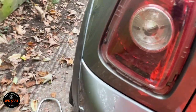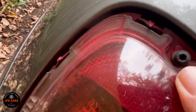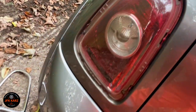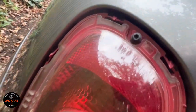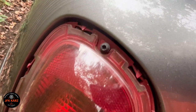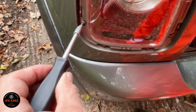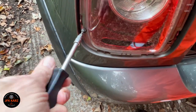Then we have little Torx screws — tiny ones. There are three of them by the looks of it. I checked the tool size; they're pretty small, might be T20s. So I'm going to unscrew them — yeah, T20 Torx, get the three screws off.